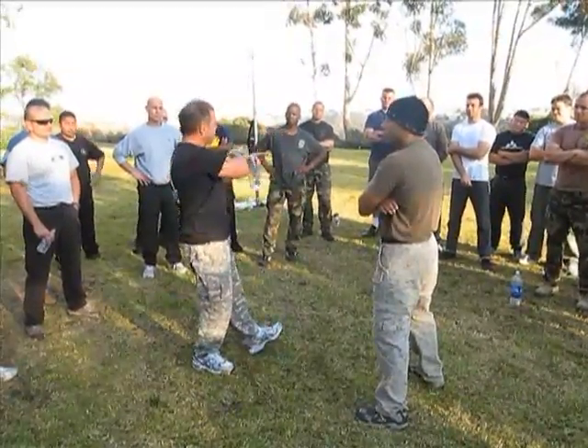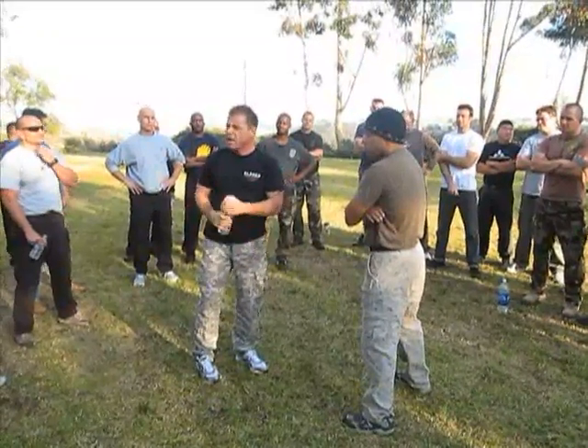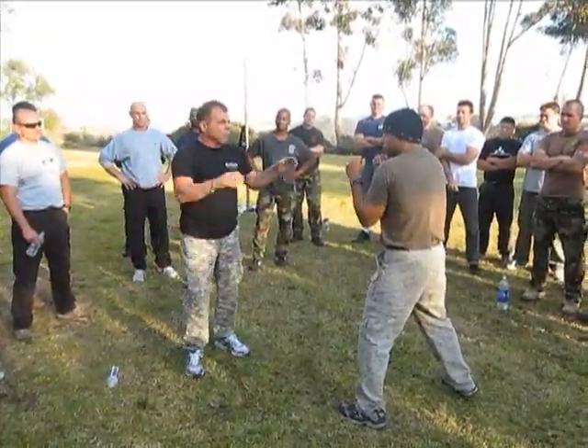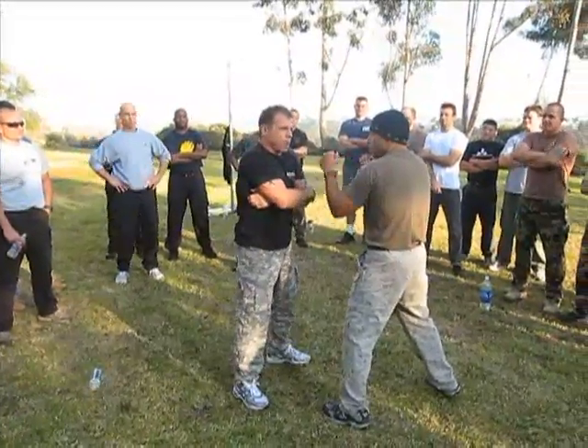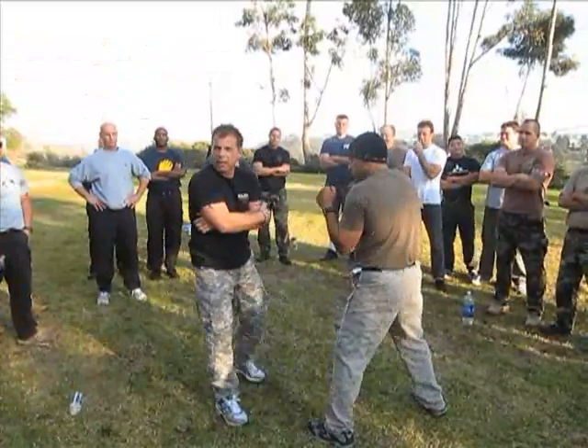Where we get drawn in — and we get asked this every class, every month, every week — we get an email about what about a straight punch. If Tony's in a boxing stance and I'm doing this, saying 'you're under arrest' or 'I don't want to fight,' you're setting yourself up to get that linear shot.